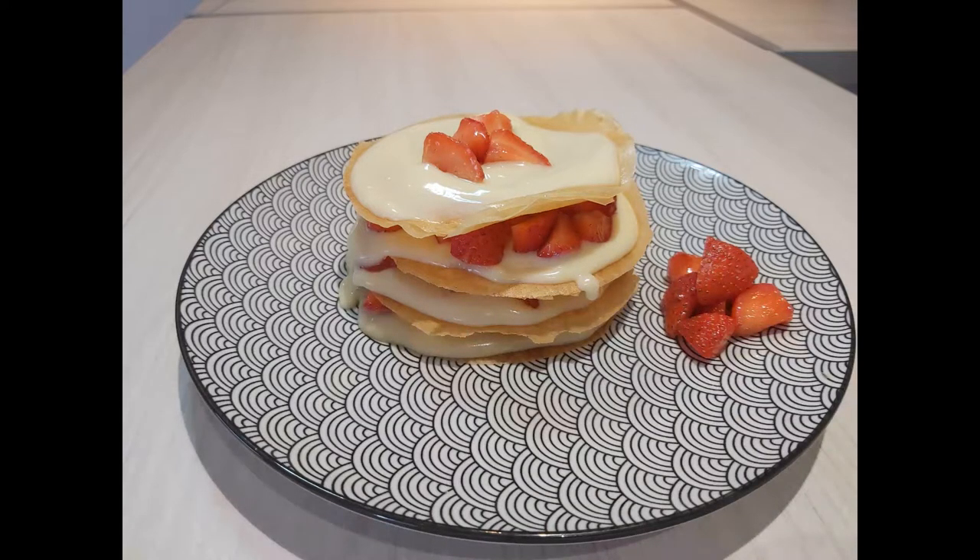Traditionally, the brick pastry sheets are fried before being assembled. However, they can be buttered and baked instead — that is my preference. Filo dough may be used as a substitute for the brick pastry sheets.